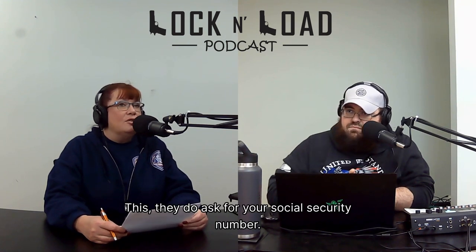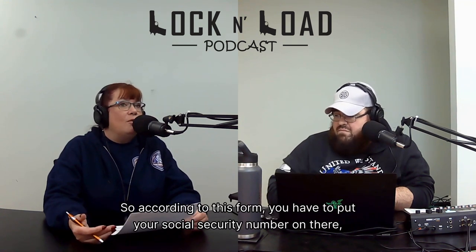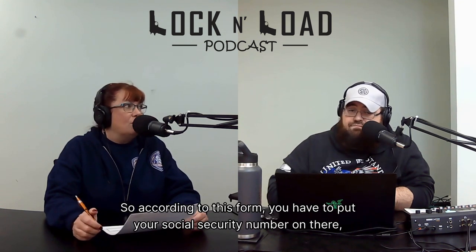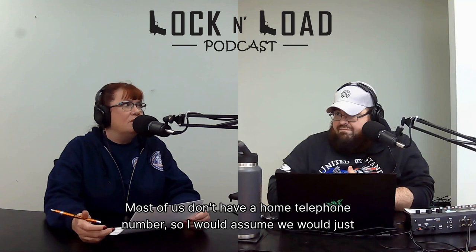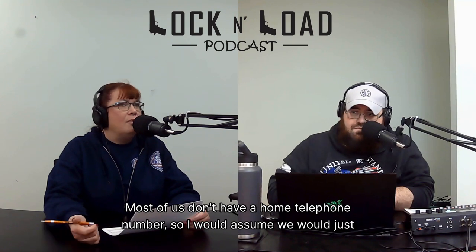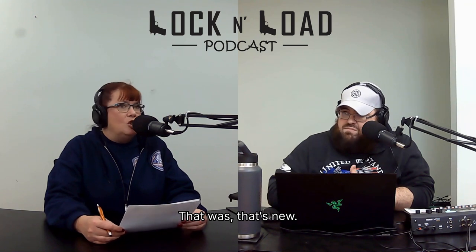They do ask for your social security number, and they do not say it's optional on the form, so according to this form you have to put your social security number on there. They also want your home telephone number — most of us don't have a home telephone number, so I would assume you'd just put your cell number in there. That's new — they've never asked for that before.